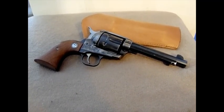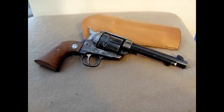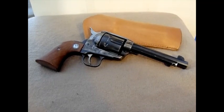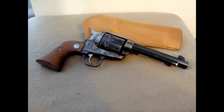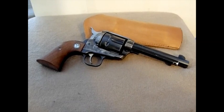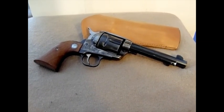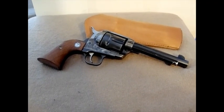In .45 Colt you can really push the round up there as far as velocity, but you don't need to. I've found over the years, having several .45 Colts, that unless you plan on hunting large bear or really large animals, you really don't need to hot rod the .45 Colt. It's more about bullet design, what bullet you're going to use, and the velocity coming out of it.